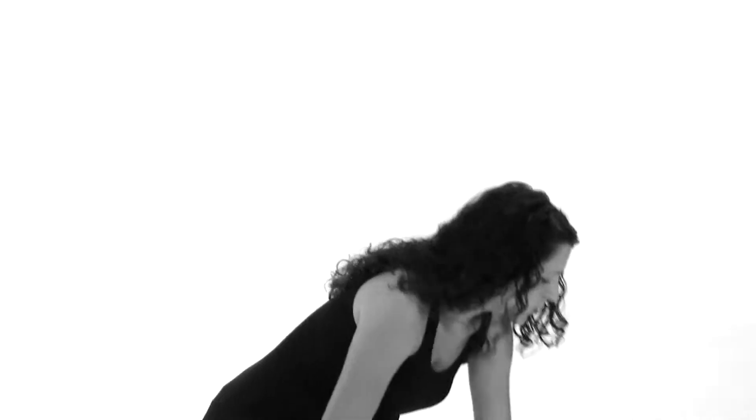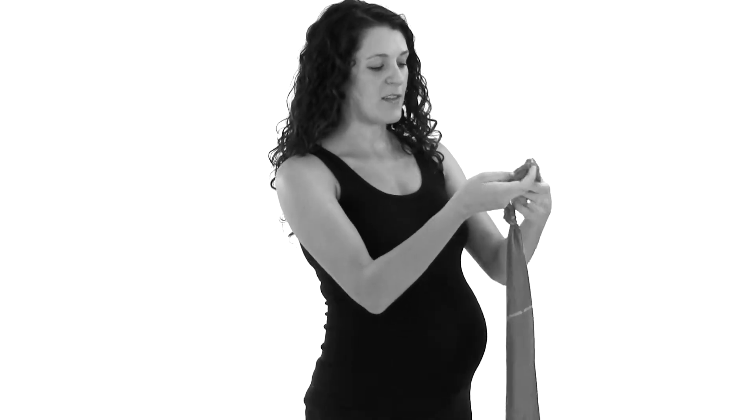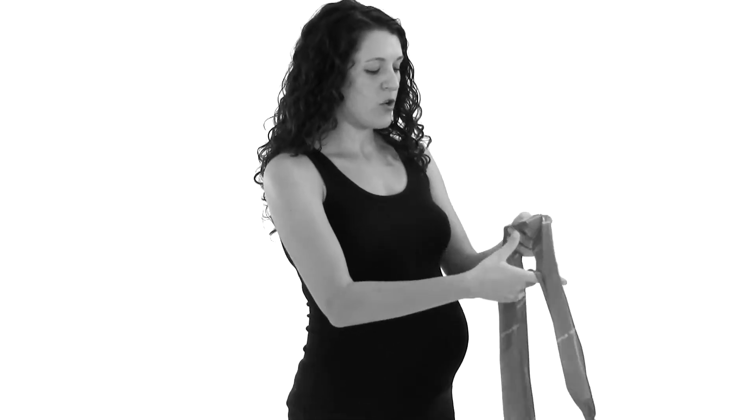If that's easy for you, what you can do is use a TheraBand or any sort of exercise band that has a little bit of stretch and resistance to it. You can tie it around a railing or a banister, or tie a knot in it and close it in a door. Then you're going to do the same thing — just do those shoulder blade squeezes.